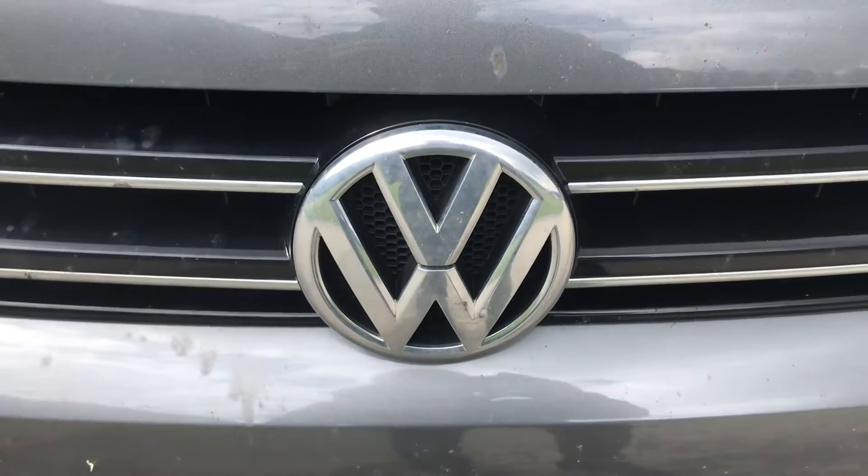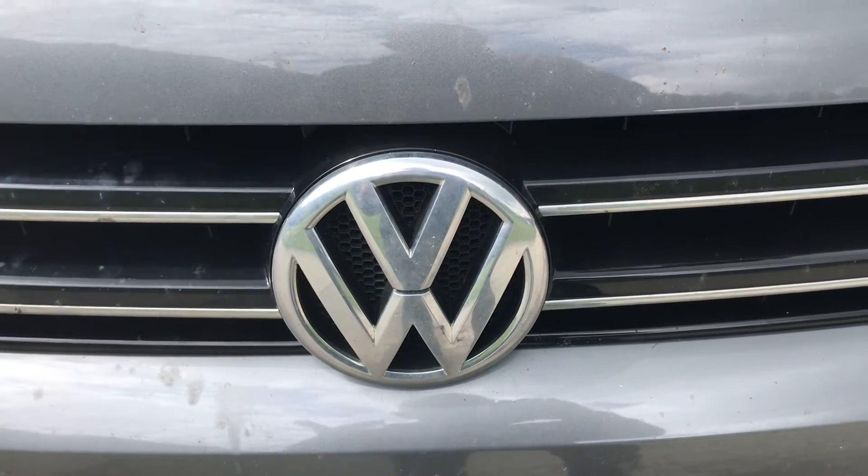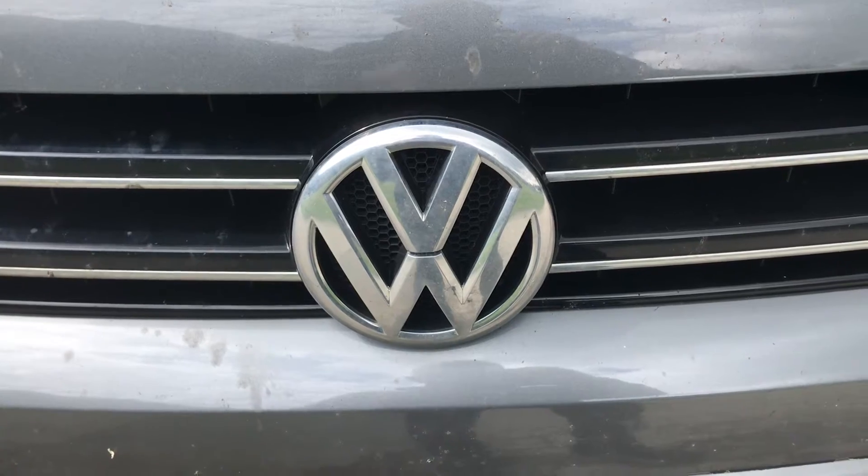Welcome back to You Can Do It. Today we're working on a VW T5, T5.1, or T6. We're working on the rear brake light on the tailgate.